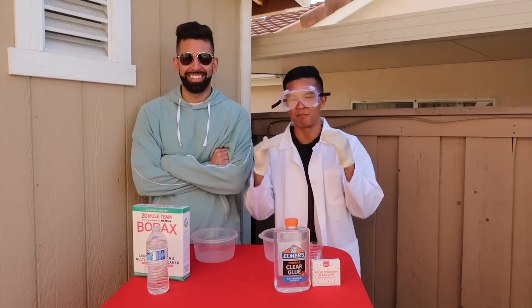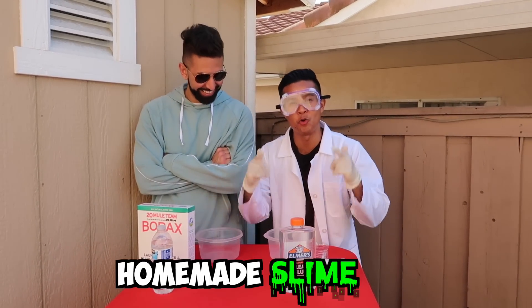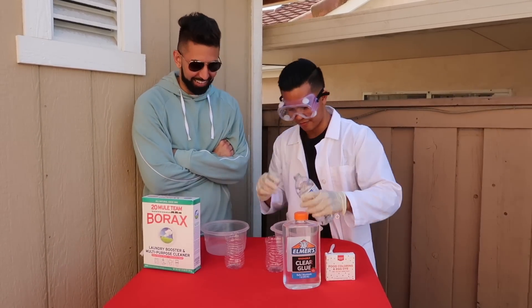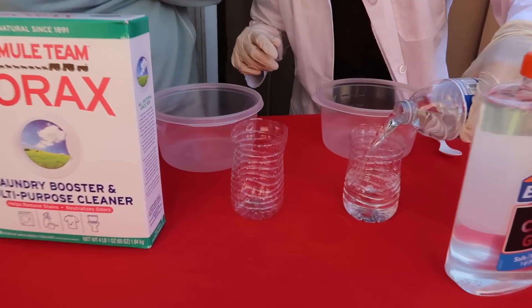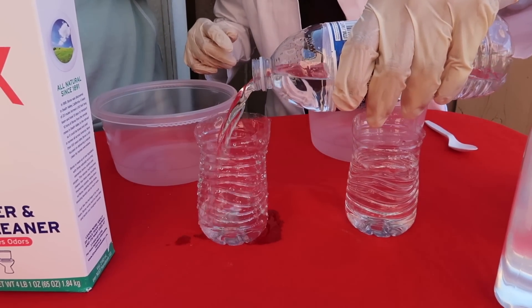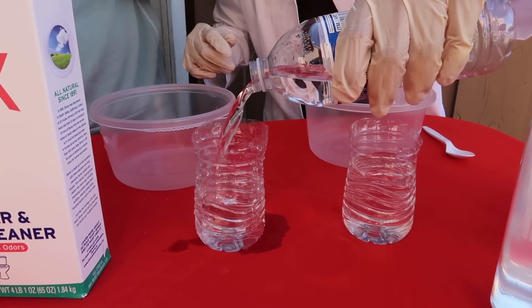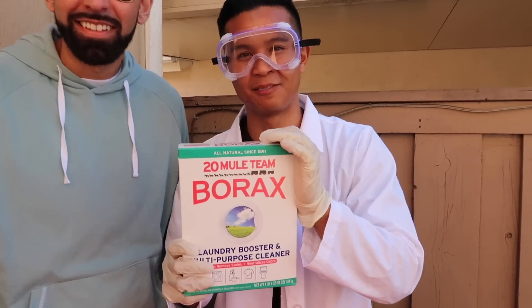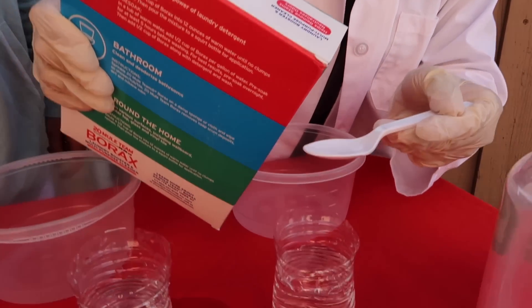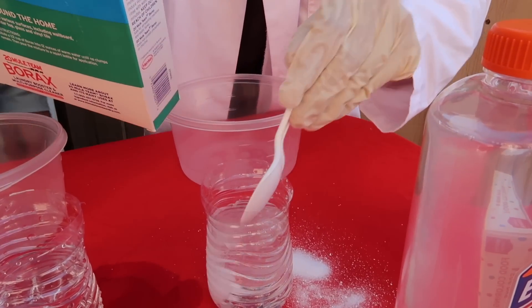Alright guys, so now it's my experiment. Ali and I are going to be making homemade slime. First off, we need to get about a cup of water. Justin looks super official right now. Next ingredient is borax — this is a common household cleaning item. We add about a teaspoon of that and mix it into the water solution.